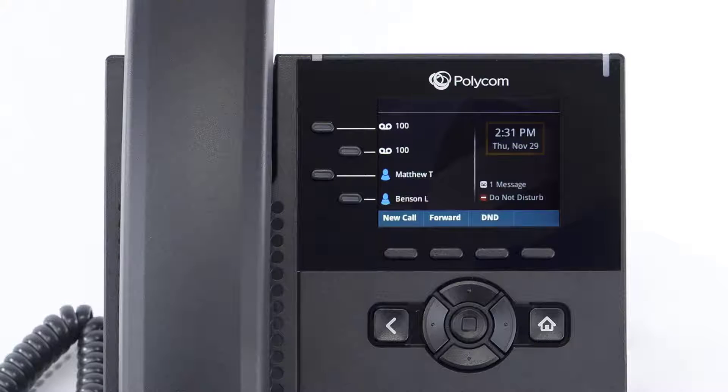When the display is idle, you will see the time and date, your line key and soft key options, as well as feature notifications like voicemail and do not disturb. The buttons to the left of the screen are your line keys. These keys can be configured to add additional lines to use with your main extension, or assign busy lamp field or remote line keys for other extensions.